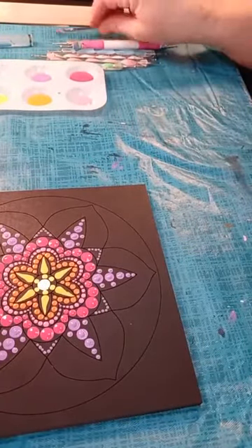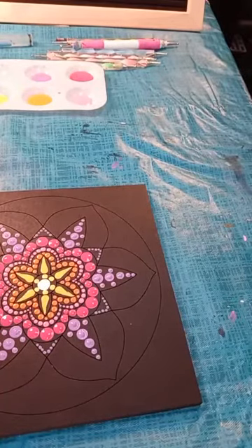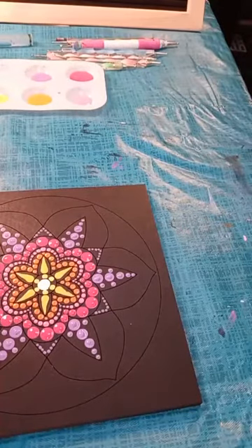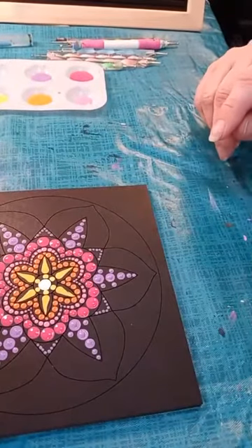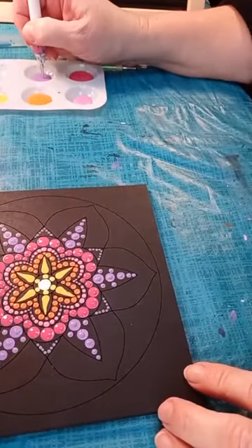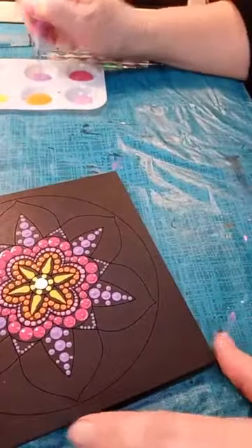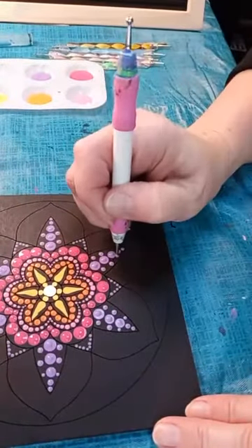Now we'll go back in with the ball dotter. Do I add any medium to my paint? Actually, no — sometimes you do need to on some paints, but my paint of choice tends to be Deco Art Americana Multi-Surface Satin, or just plain Deco Art Americana, and typically I never have to add anything to that. There are other paints where, yes, if you use a thicker, heavier bodied paint, you will need to use a flow medium to thin it out. You don't want your paints to be too thick — it's difficult to get really nice dots with paint that's too thick.